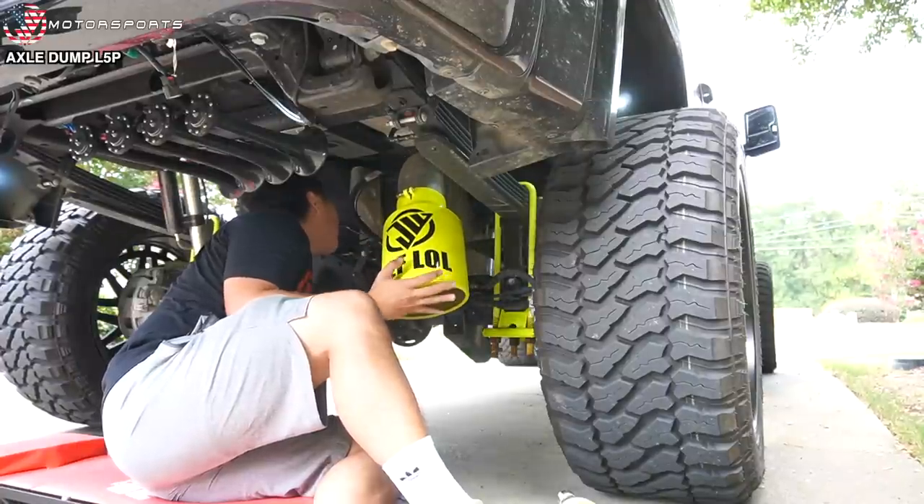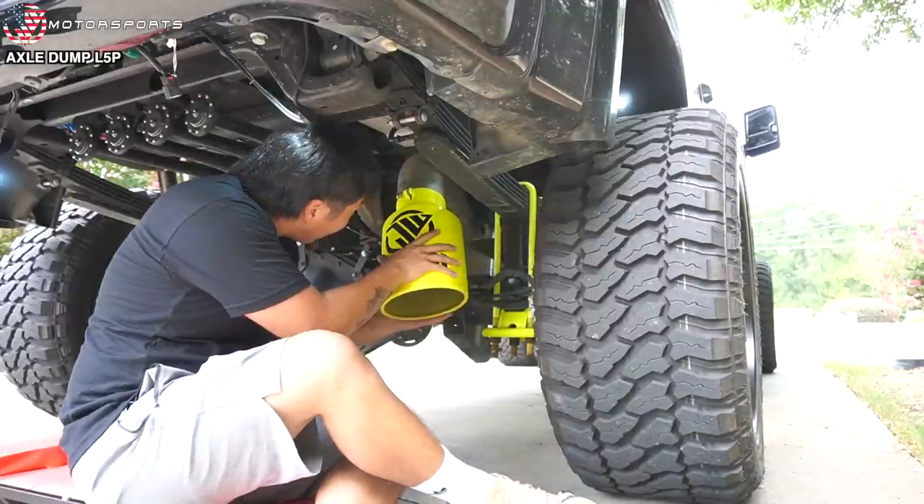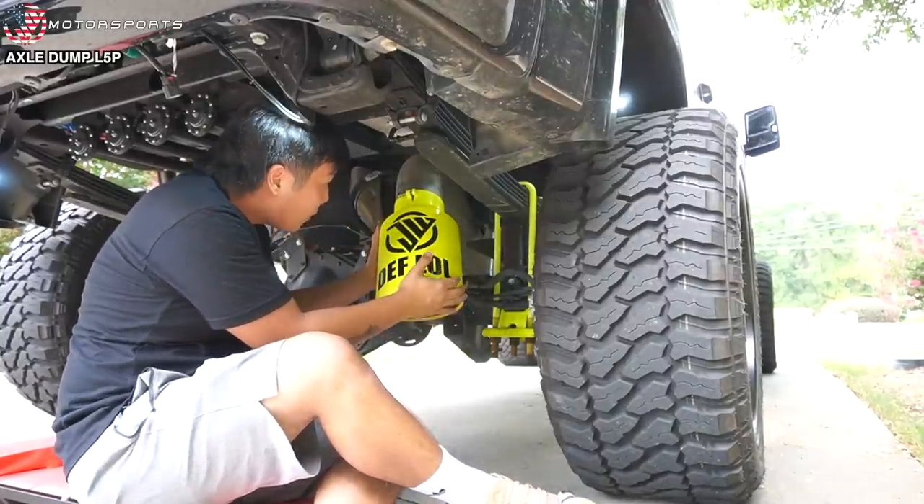I'll let it hang down. There you go. Turn it to your right. To my right, like that. How does that look?